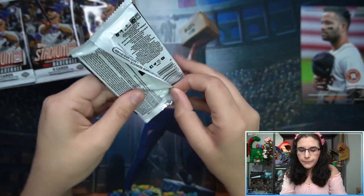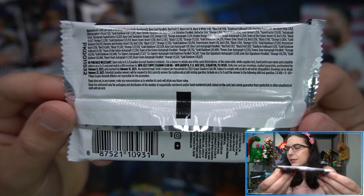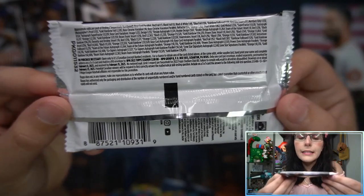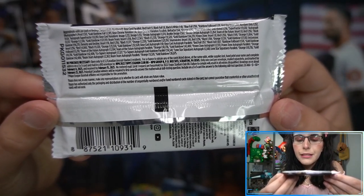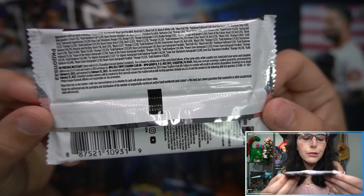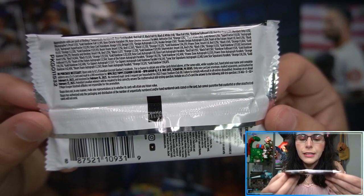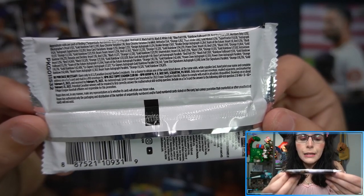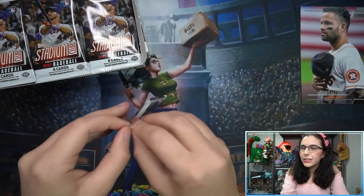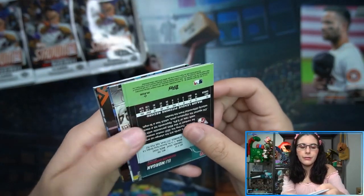For the NPN contest: for the cost of an index card, an envelope, and a stamp you can send to: NPN 2022 Topps Stadium Club BB NPN Group, PO Box 5013, Scranton, Pennsylvania 18505. One card per envelope, mailed separately, postmarked by February 8th, 2023, received by February 15th, 2023. You put your name and complete address on a three-by-five card in a number-10 envelope — and you get a chance for some free cards from Topps.